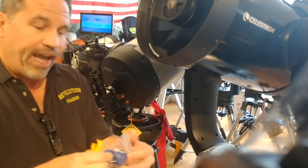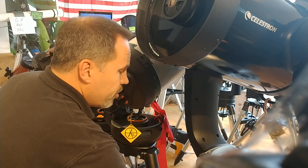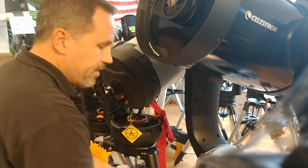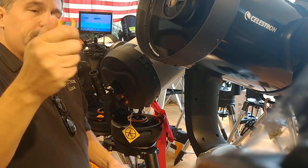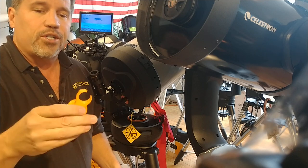We have several different models available. We have the Mead model available right there, and then we have the larger version for the Celestron 11 and 14 inch Schmidt-Cassegrains. The standard Celestron version here fits their 4 inch Mak, 5 inch, 6 inch, 8 inch, and 9¼ inch Schmidt-Cassegrains.